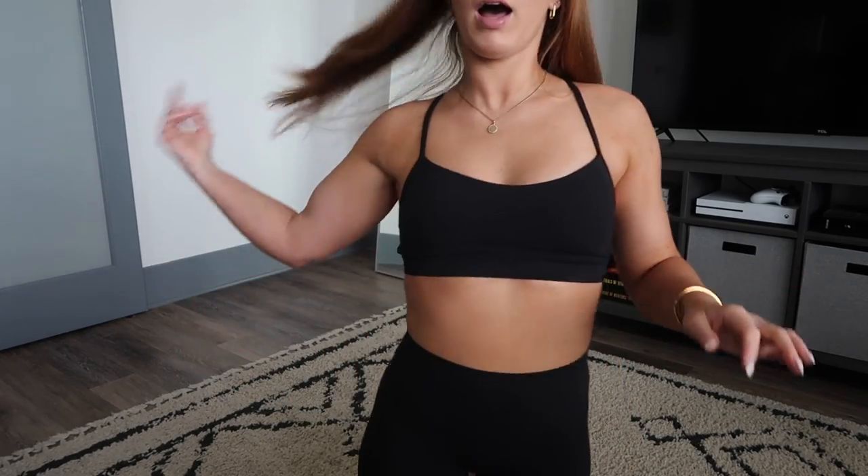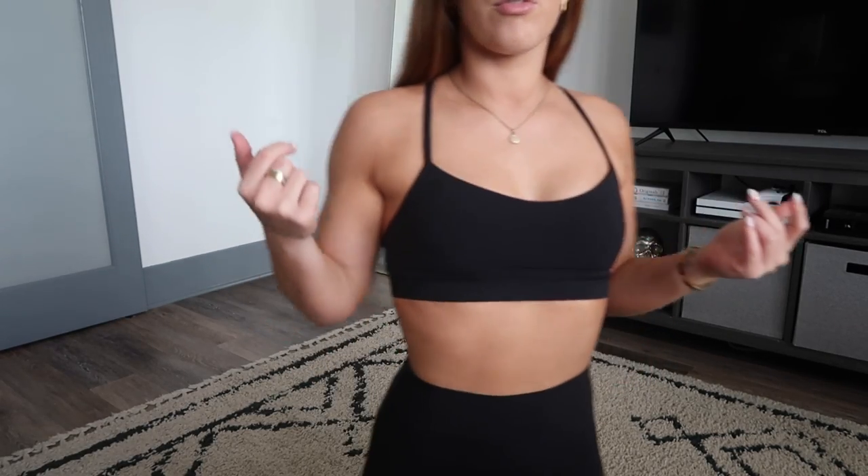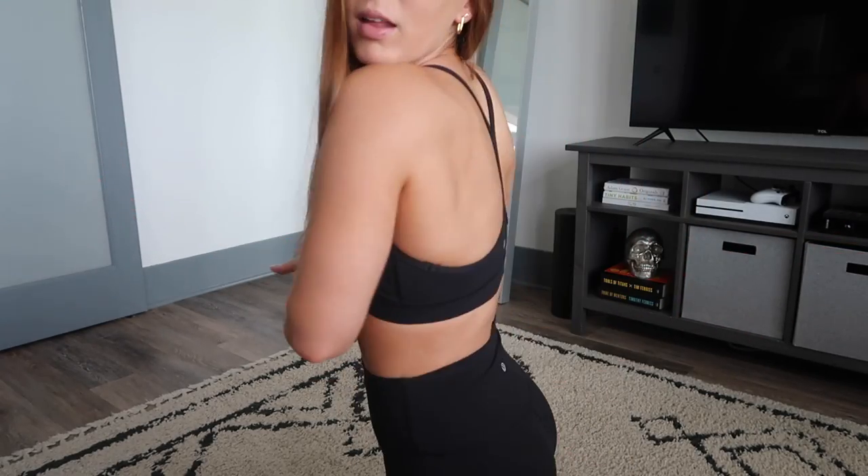Right now I am wearing the Power Wide Bra. I think it's just for yoga — it's light support. I am a B-cup so I don't need a ton of support. This is a great bra for anything really. I like it because it's simple and it gives me enough support.